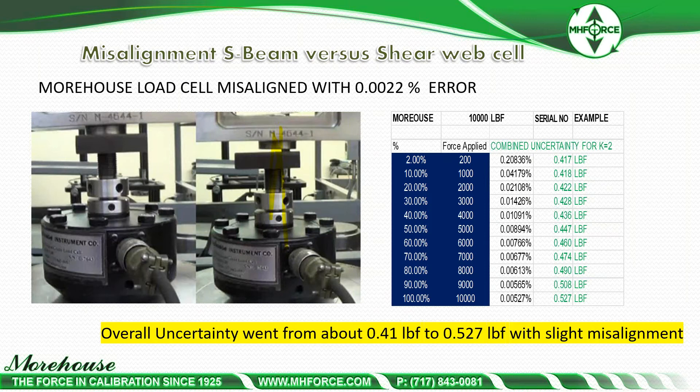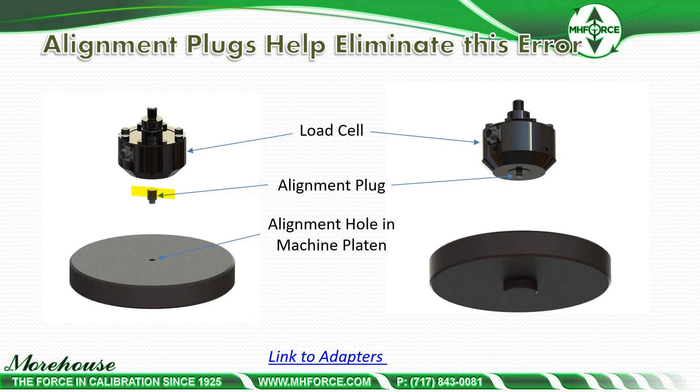The recommendation is clearly to purchase a shear web load cell if you can — it is one of the best load cells for smaller force applications up to 100,000 pounds or 500 kilonewtons. To address alignment, we have alignment plugs that fit into an alignment hole in a machine platen. Someone would purchase both of these adapters typically when using our machines in the lower yoke, in the stage beam of a deadweight machine, or in the PCM which also takes an alignment plug to center the instrument from the bottom.